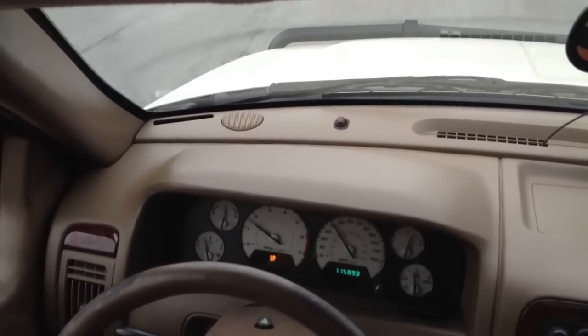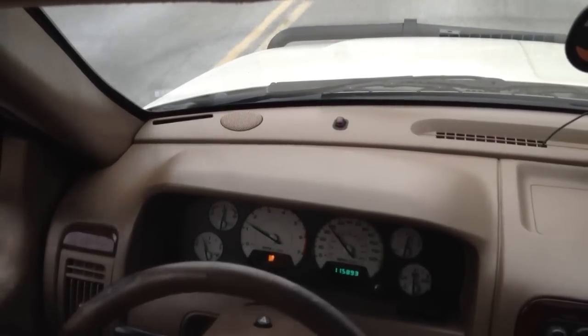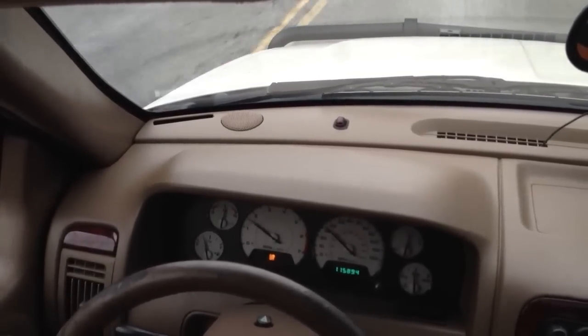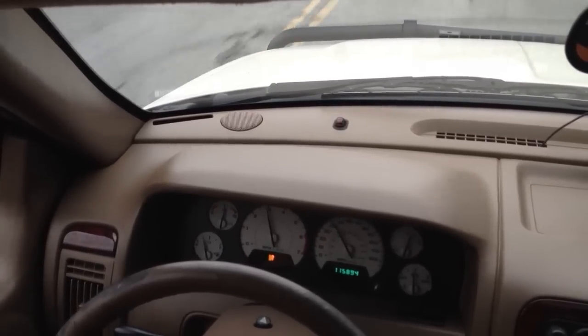It just likes to downshift a lot easier, instead of having to peg your foot to the floor if you want to accelerate. And that way when you put your foot down, you're not flooring it at redline. My foot's like halfway down right now.